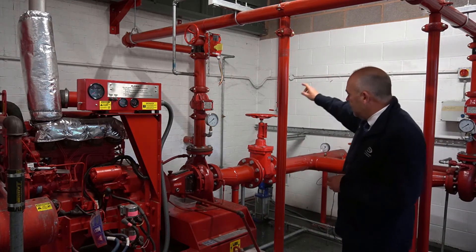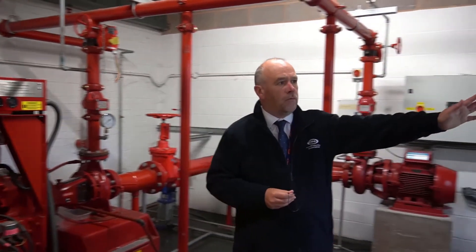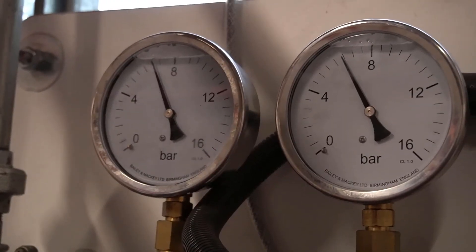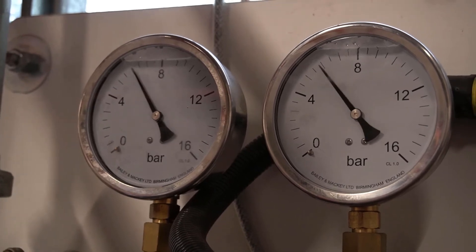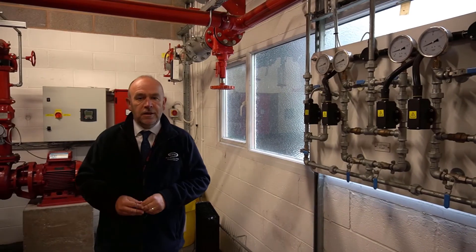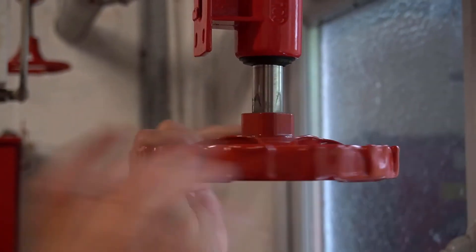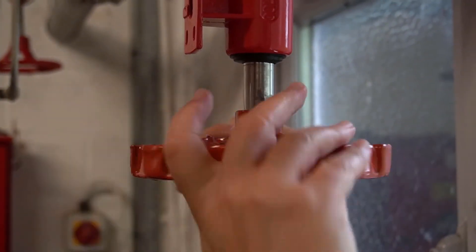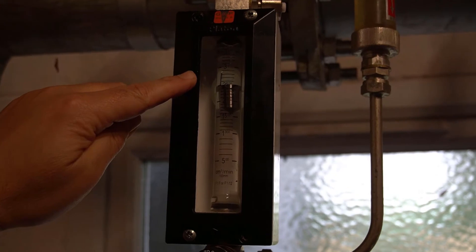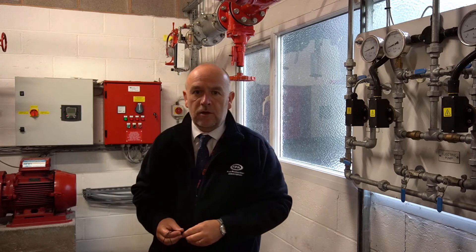In the back there we've got a small jockey pump as well which obviously tops up the system pressure. It's all connected into the pump start board so we will be showing you how to use this pump start board. We've got the pressure switches for the three pumps starting with the jockey, the electric and the diesel pump. We'll show you how to test that, how to bring the pumps in, and more importantly we'll be showing you how to do a pressure and flow test for each pump. We can do a pump performance test using the flow meters. We've got a flow meter here and the flow test line which turns the water back into the tank located just outside - a fully approved LPCB water storage tank.